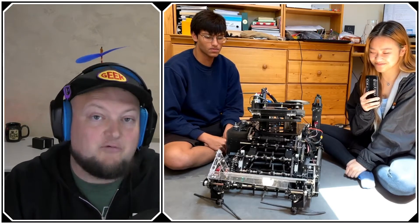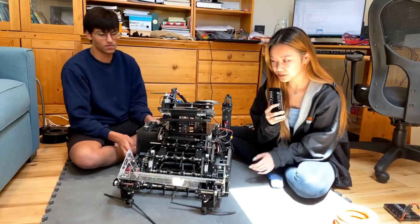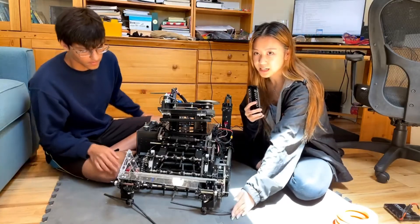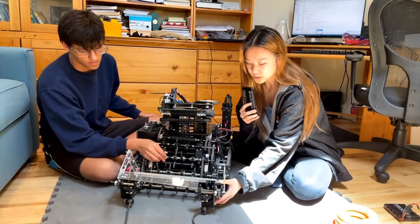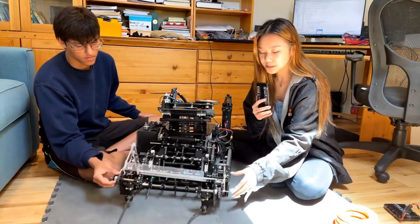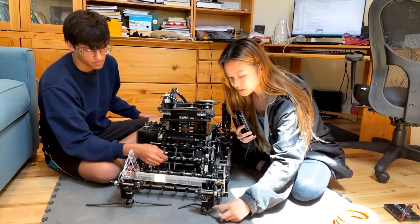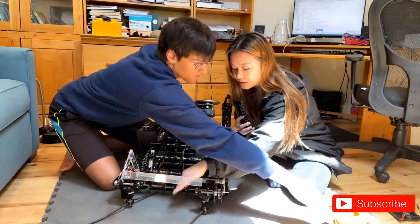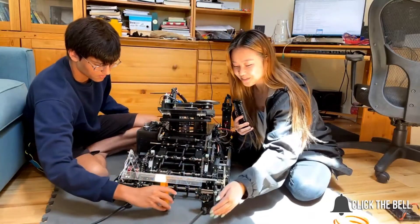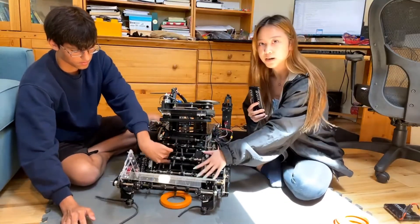Mabel starts with the intake. It's a very wide vertical intake mounted onto a drop-down system. They use two sets of 3D printed bevel gears to transfer power into the vertical direction, which spins surgical tubing noodles. The rings enter through the robot, hit the extrusion, and then the noodles knock the rings down and send them into the transfer portion of the robot.